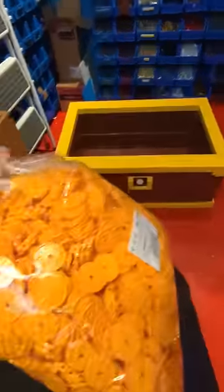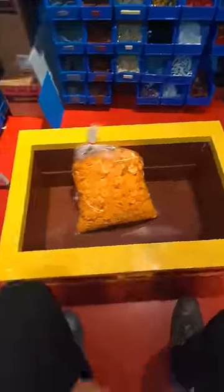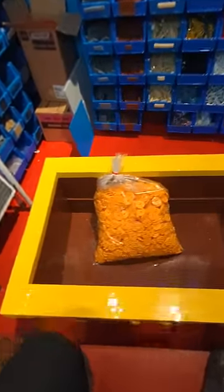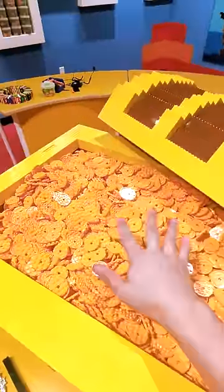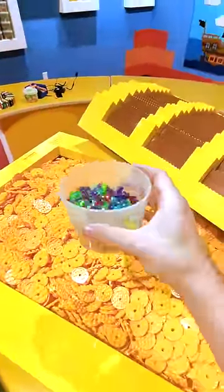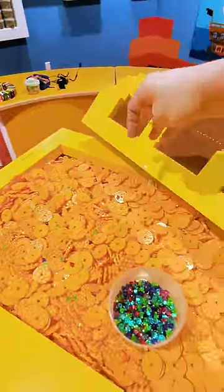I got a bag of 2,000 of these round gold pieces. Unfortunately, it doesn't really fill up my treasure chest, so I'm gonna raise the bottom of this using this big base plate I built. I think the last thing we'll do is add a little bit of color to our treasure with some Lego diamonds — we'll just sprinkle those around here.